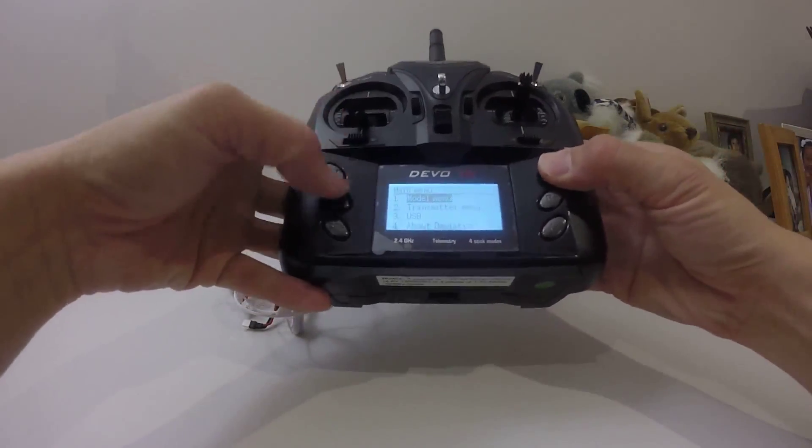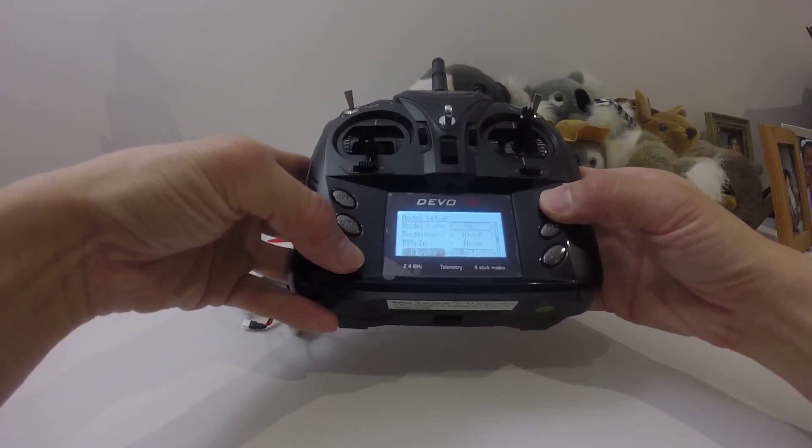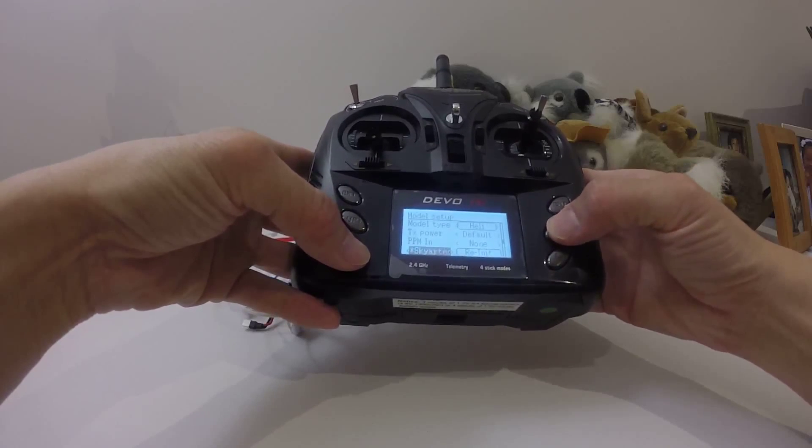So in the model menu, model setup — Syma X11C. I think it's Banyang Toys.